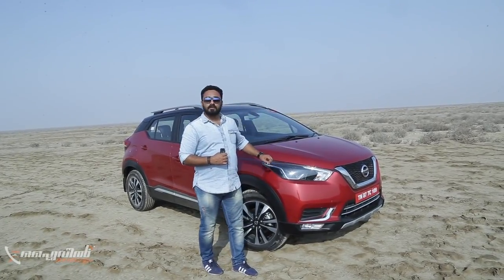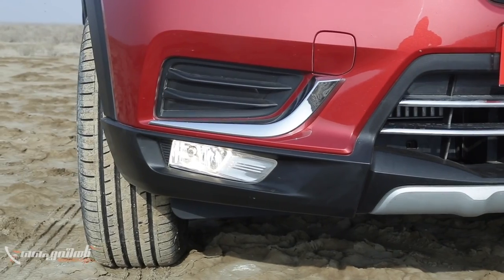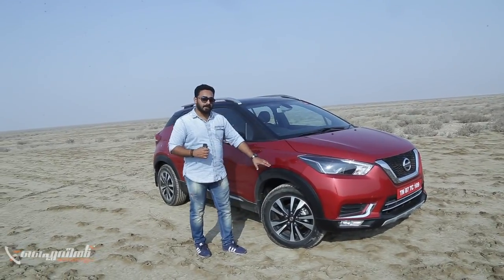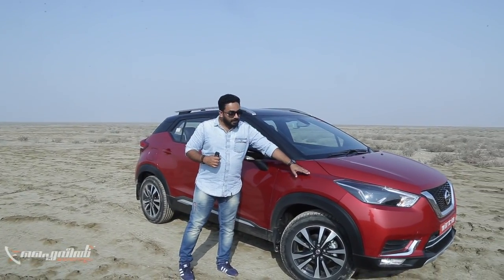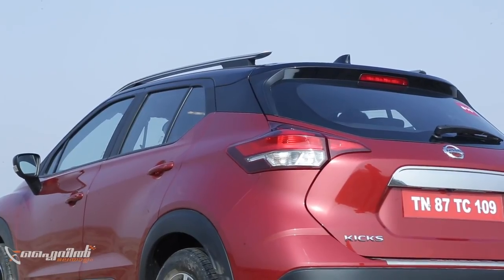It is attractive with the LED strip, the bumper, and the SUV character. There is a chrome strip on the side profile. Moving to the rear, there is a wheel arch. There are dynamic lines and a 3D position element, along with a mild shoulder line.